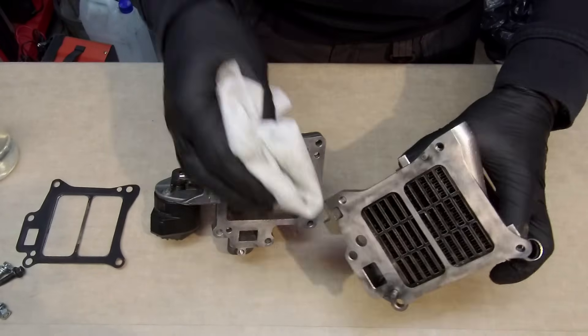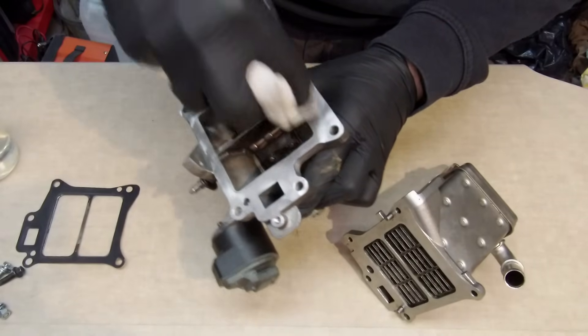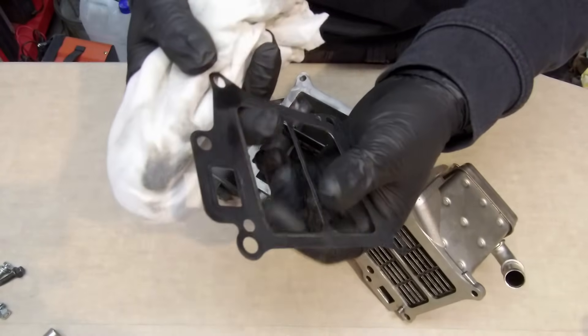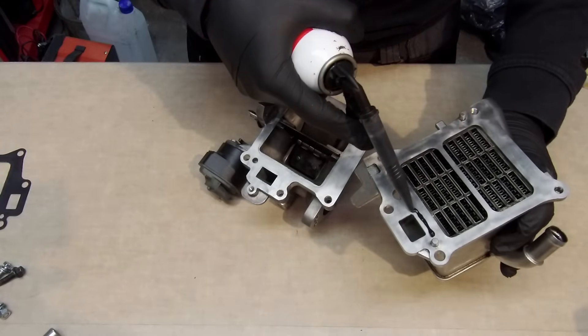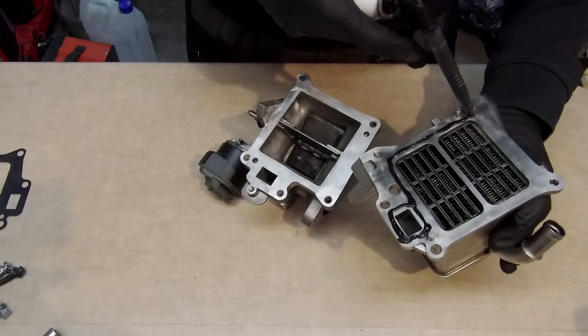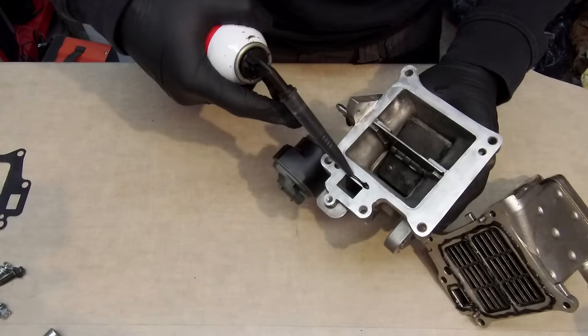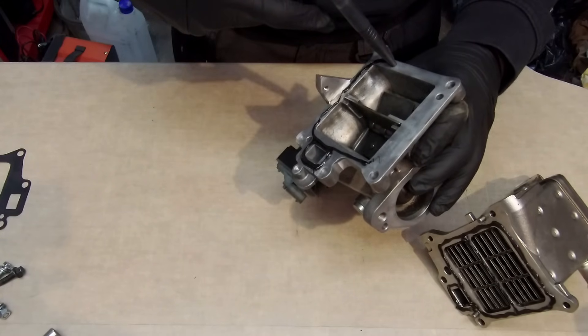Unfortunately I could not find a set of EGR gaskets — it only comes in a set with the EGR itself — so I have to use the old gaskets with engine silicone sealant. Apply a small amount of sealant on both surfaces, put the gasket in place, and wipe the surplus sealant.